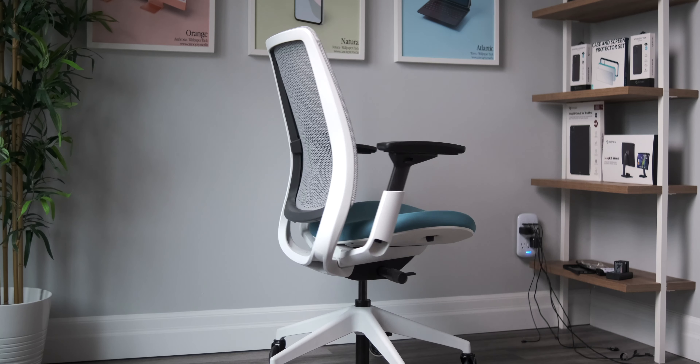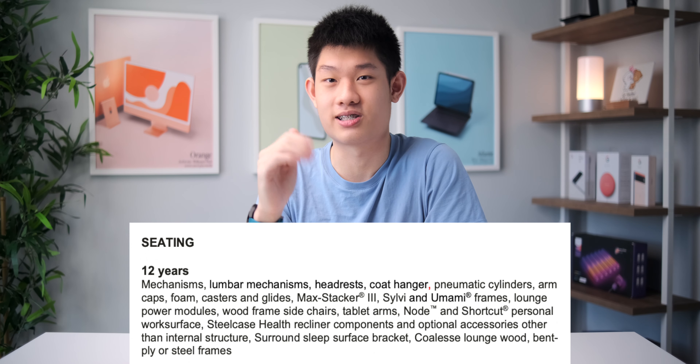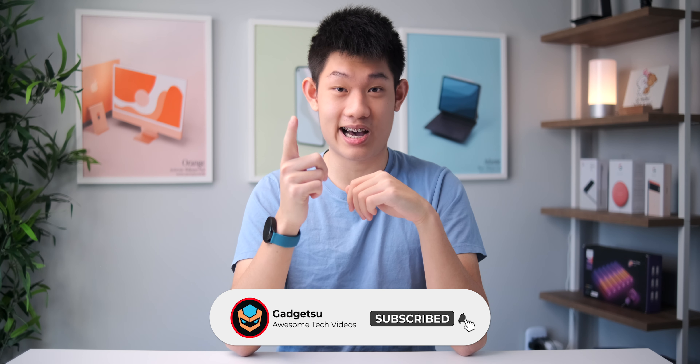Finally, the chair I use is the Steelcase Series 2. It's super comfortable, looks amazing in teal and white, and feels very premium. At $500 it's not cheap, but it's definitely worth it to save your back, and it's backed by a 12-year warranty. I also made a review on this chair if you're interested. That's all for my desk setup this year — if you have any questions drop them below, let me know what upgrades you'd suggest, and smash that like and subscribe button. Stay safe and I'll see you guys in the next one.